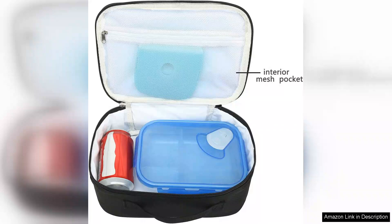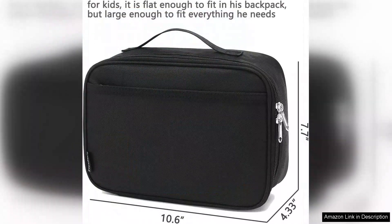Additionally, the outer material is durable and easy to clean, making it perfect for the inevitable spills and messes that come with school lunches. The size of the Flowfly Lunchbox is ideal for kids — it has ample space for sandwiches, fruit, snacks and even a drink.